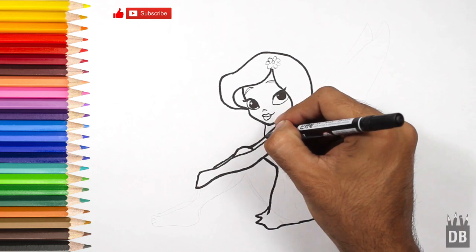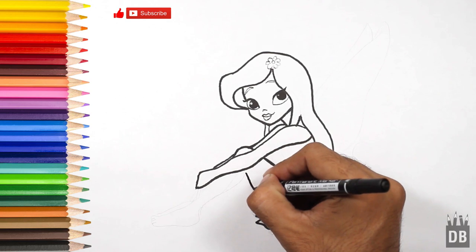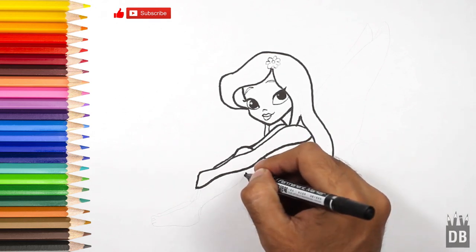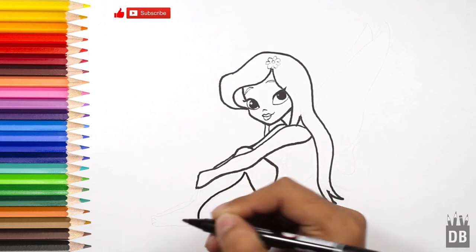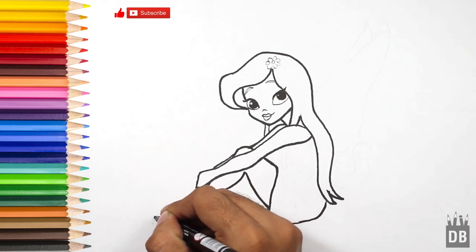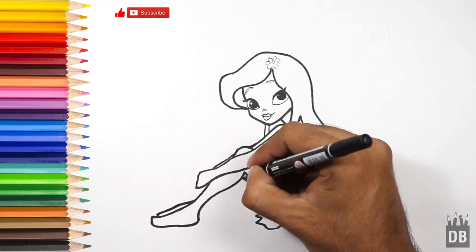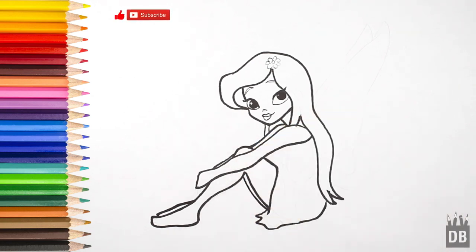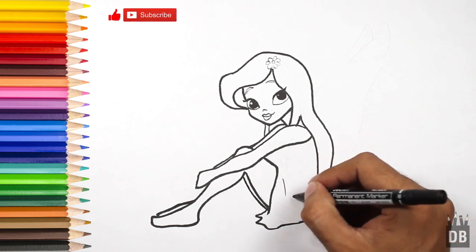This is the hairline. From here the leg line will follow, and here comes the foot. The second foot will show — a little line over here for the second leg. Now we are going to make the dress curve.